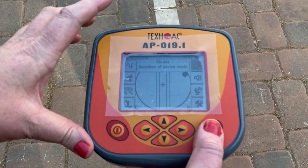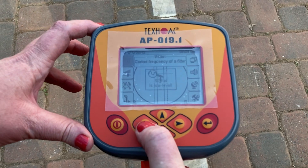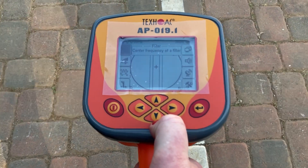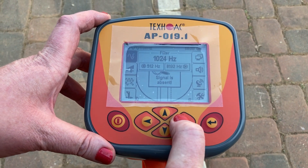We're then using route mode, and we need to match the frequency to that of the transmitter, so we used 8000Hz.